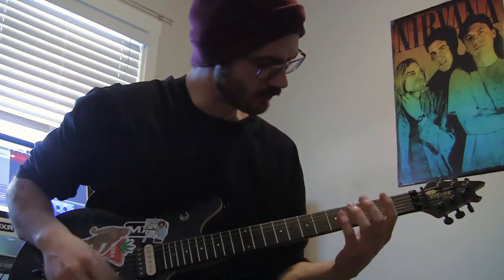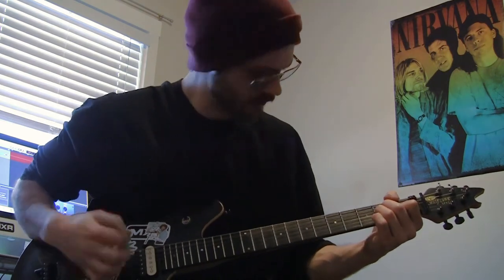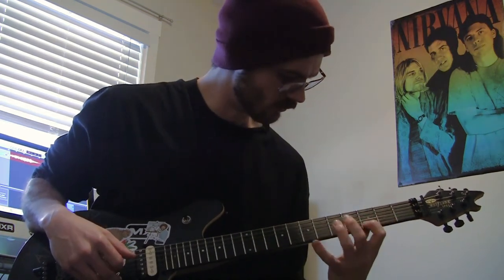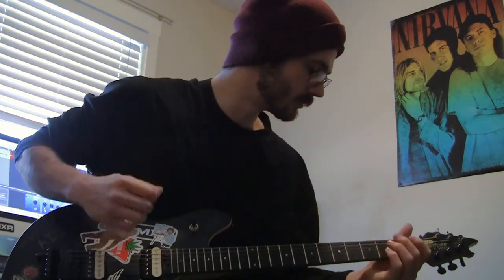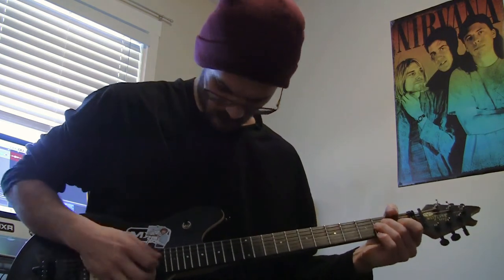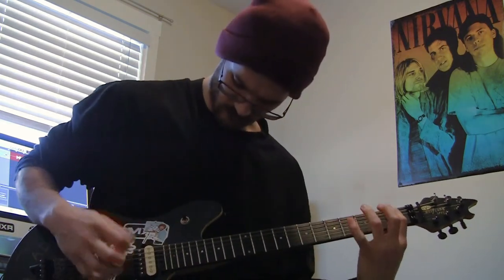I feel like it's got a lot of dynamic feel to it. On to the next one — finger picking crunch chords, then finger picking melody. Okay, medium pick chords, and a little guitar solo.